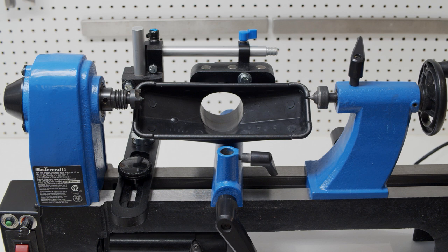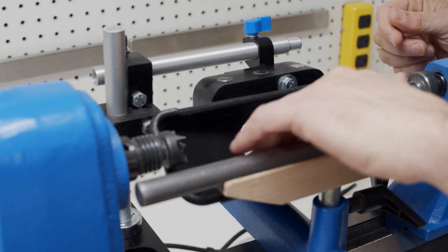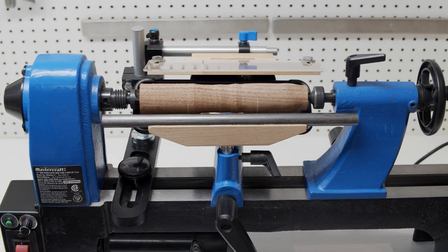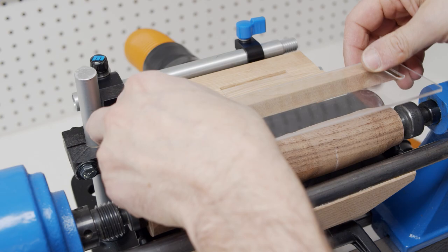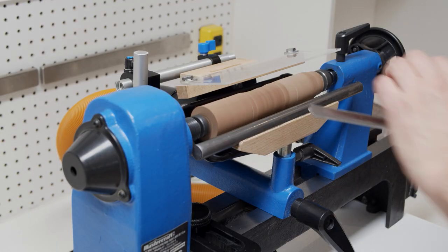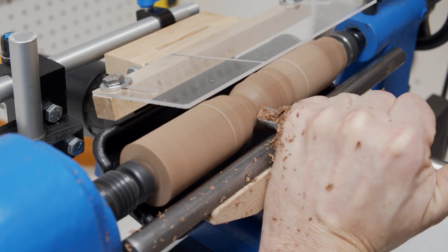Here's a view of the lathe with just the floor sweep. Positioning the sweep under the spindle and against the tool rest creates a lot of chip capture. Furthermore, a chip deflector added to the top creates a lot of upward protection and also deflection downwards. This is a decent solution capturing almost all the fine dust and most of the large chips, but I still felt like I could take the capture a bit further.